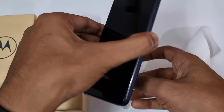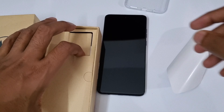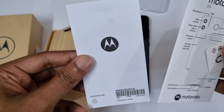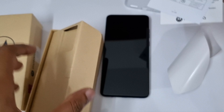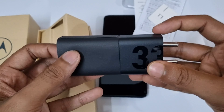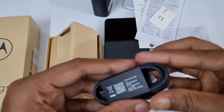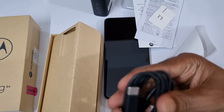This is the case we are getting — it's a neat, decent case. We are also getting Moto information and safety documentation, a SIM tray tool, and a 33W charger adapter. Along with that we are getting a USB Type-A to USB Type-C cable as well.